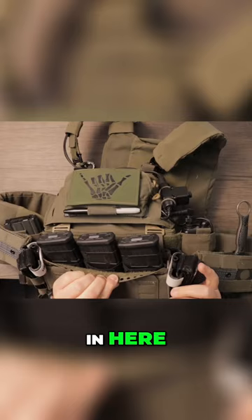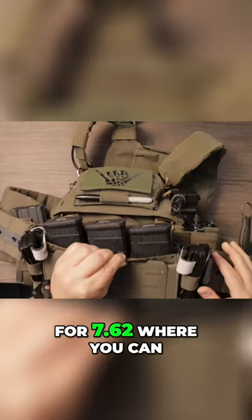You can see the black inserts there. You can also get inserts for 7.62, or you can get them for submachine gun magazines, which come in four. The 7.62 magazines come in two.